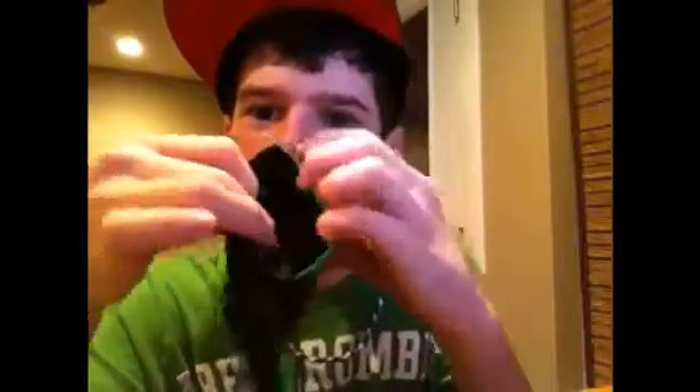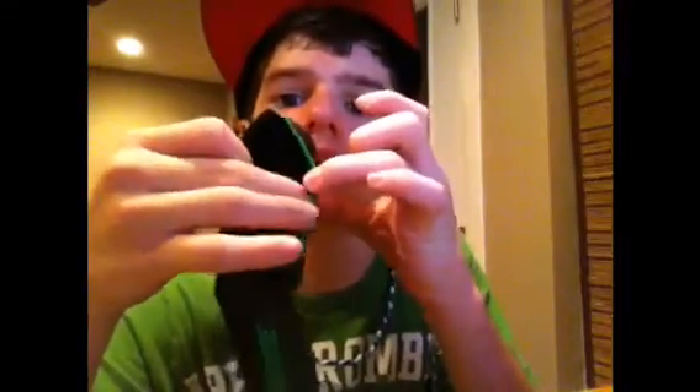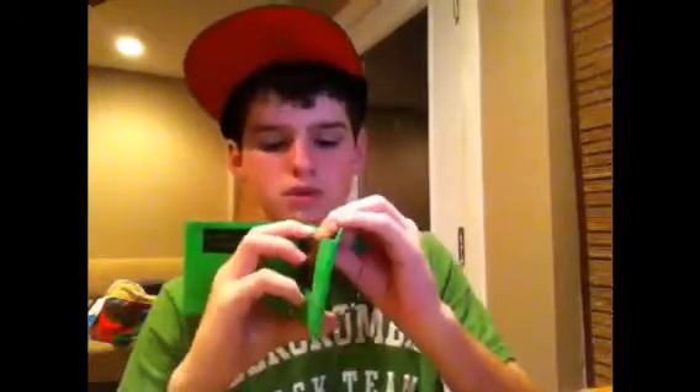Basically three pockets, another pocket up here, an ID, two hidden compartments, and a hidden one right here — there's a pocket and a hidden, and then there's a flip coin pouch. The next one is just the opposite of that: three pockets, two hidden, a pocket, a hidden, and then a coin pouch.